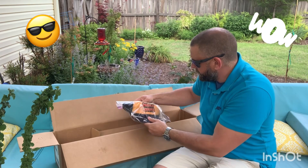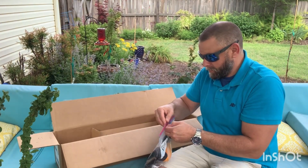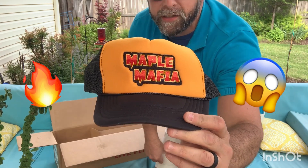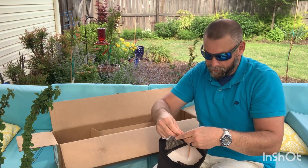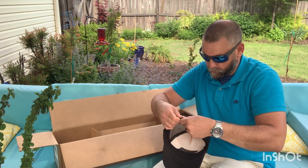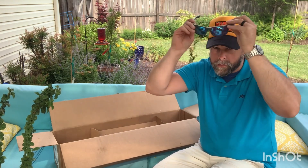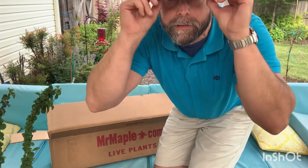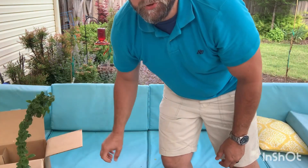And there's one more surprise in here — we have a hat! This is a Maple Mafia trucker hat they sent out to me. I'm going to put it on right now for the rest of the video. What do y'all think? Maple Mafia — I'm now a true designated member!